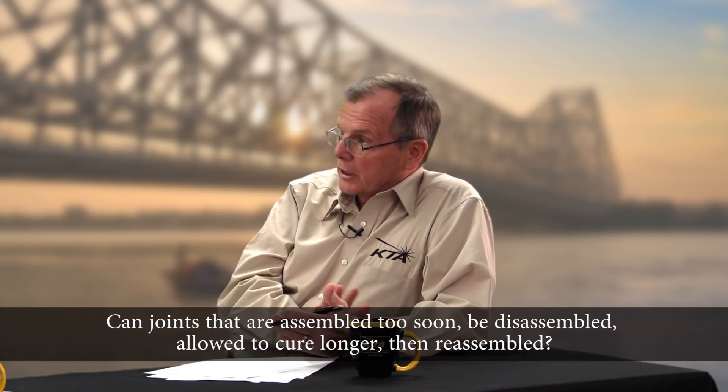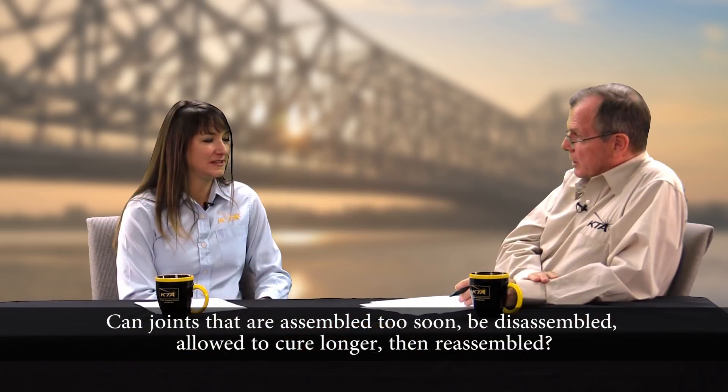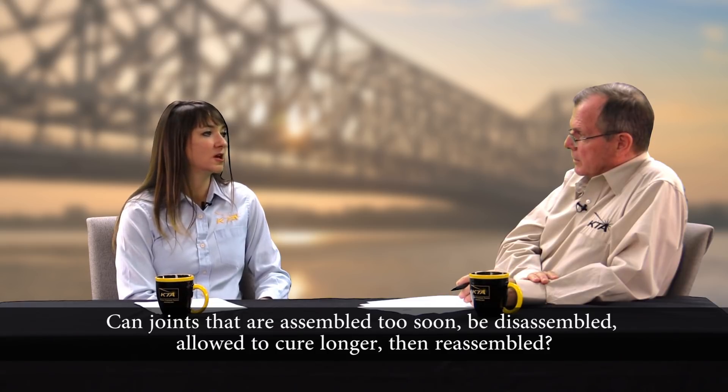Let's say that I did assemble a joint too soon — say the certification said 24 hours and we did it in 18 hours and we realize it. Can we take that joint apart, let it cure, and then reassemble it? Unfortunately, no. Assembly of the joint will damage the coating. So what would you do — just start over or retest a shorter cure? You could retest the coating at a shorter cure interval. However, at that point you would probably need to abrasive blast clean and recoat.